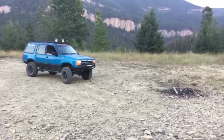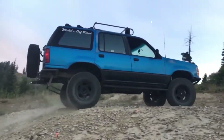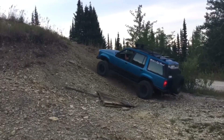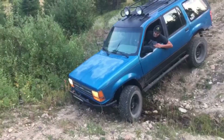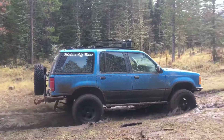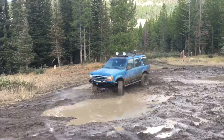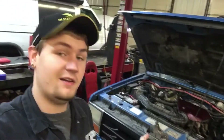This is Chad with Tempest Overland, thanks for tuning into this week's episode. I wanted to walk you guys through my dual battery system that I put in my Explorer. It's just a very basic system, just running an auxiliary battery to either air up my tires or run some lights, setting up camp or anything. Basically, anytime I want to run lights with the vehicle off to where I'm not going to kill my main battery.